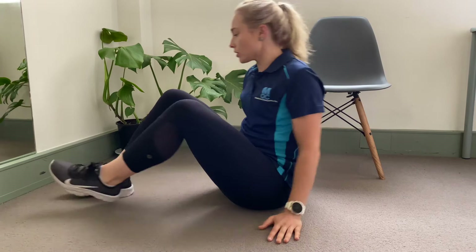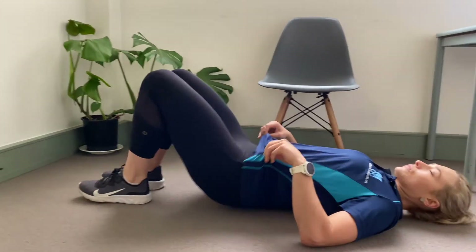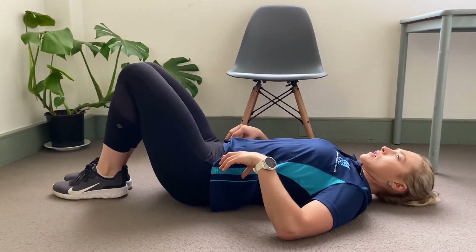Hey guys, Julia from Melbourne Osteo here. I wanted to run you through a pelvic curl. Hopefully you've done some of the pelvic tilting I've shown you, and even those single leg lifts, to get a little bit more pelvic control and control through your core. We're going to start off lying on your back.